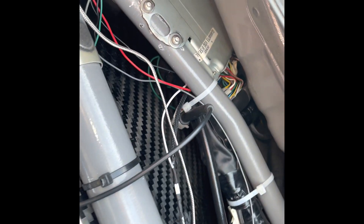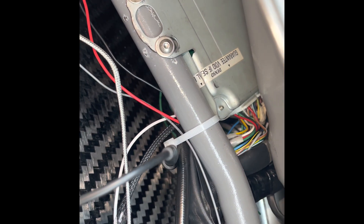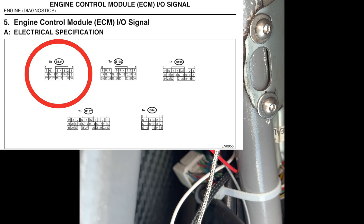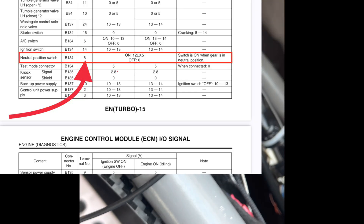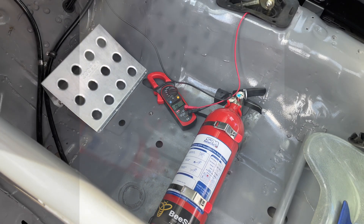Back up in the top of the car now. I've taken off the ECU — this is the dash ECU. I've unplugged the first connector block, which is connector block B134. If we look on the wiring diagram — I'll put it on screen — it's pin 8. I've just back-probed pin 8, which is for the neutral position signal.